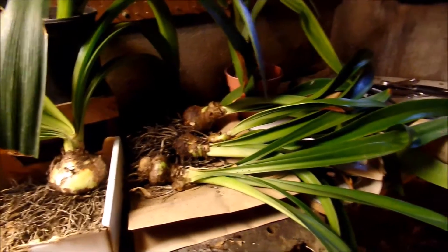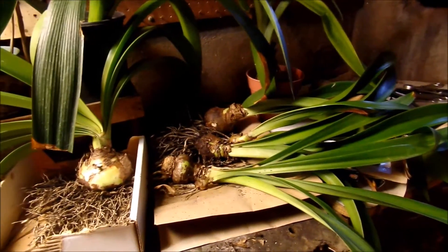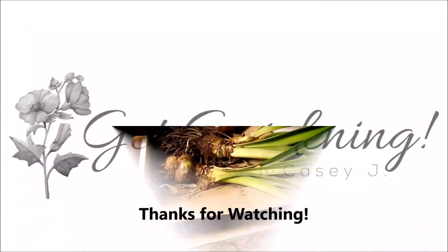Anyway, thank you guys so much for watching. I really appreciate it. Hope you guys are able to get out there and get gardening!